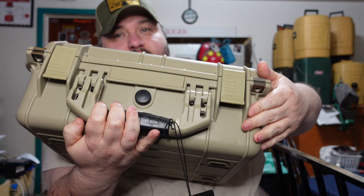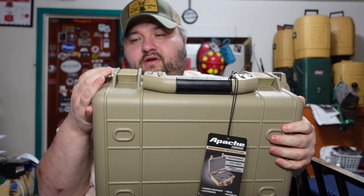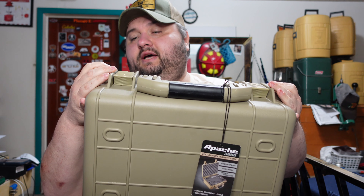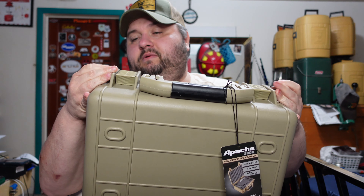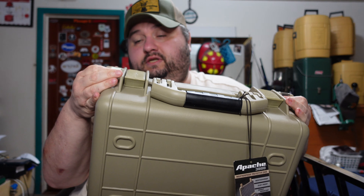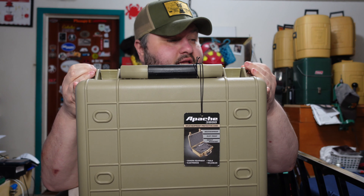It locks up tight and will not come loose. On each side it has drilled-out holes with steel - maybe aluminum, but I think steel - inserts, so you can run a padlock through both sides so no one can get in that way. You can have it fully locked.